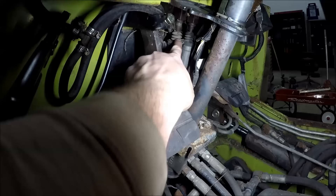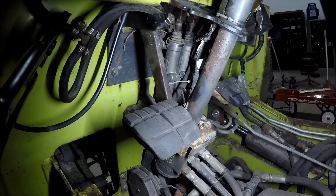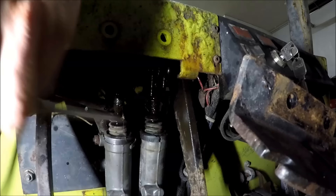There's a chance these master cylinders aren't completely junk, but it's a slim chance because the boots are all torn and I'm sure 17 years of rainwater has been pouring down inside them. So I'm not even going to mess with it — we're going to replace them.